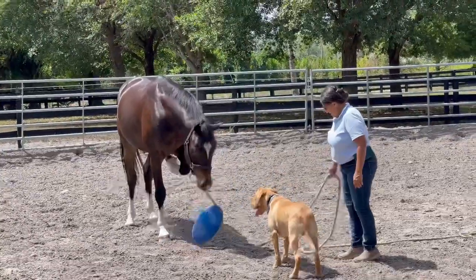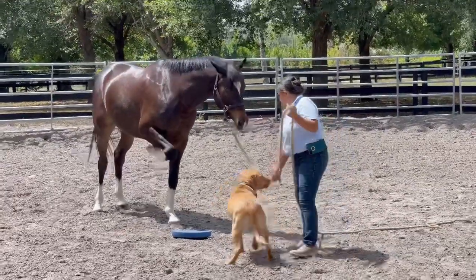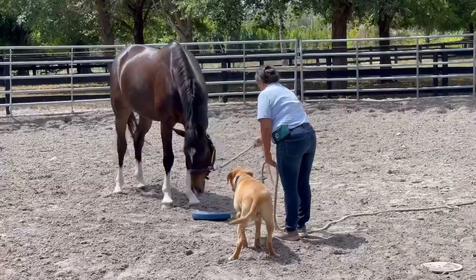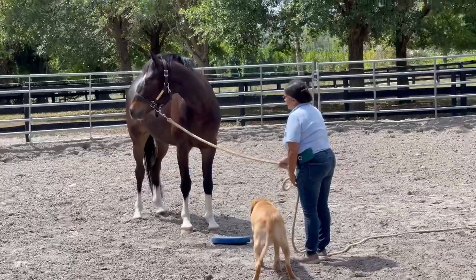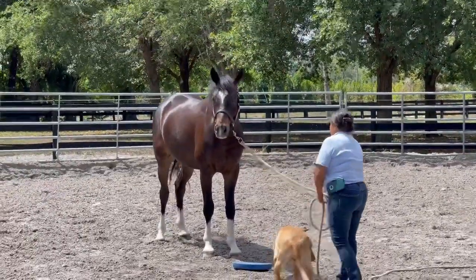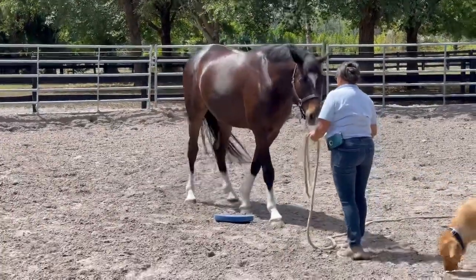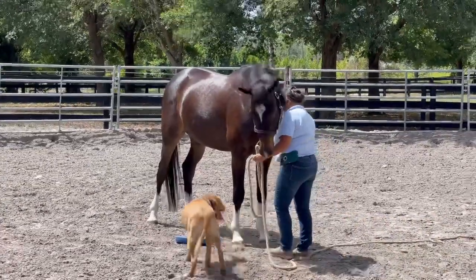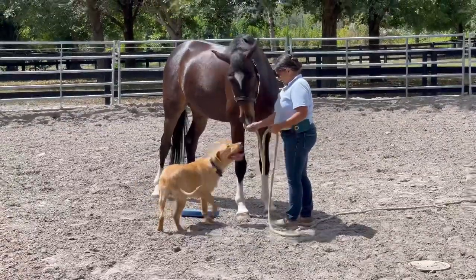He's proud of himself. Good boy — and then see if you can help him get his foot to step on it. He's used to connecting with you, so you can move him around by the rope at the bottom of his halter, so he can practice relaxing and stepping on stuff with you too.